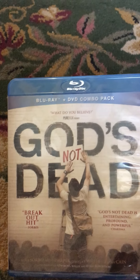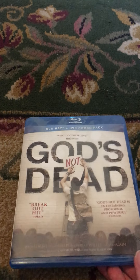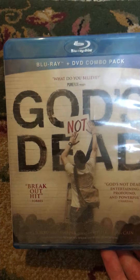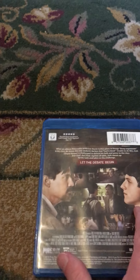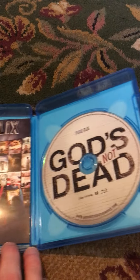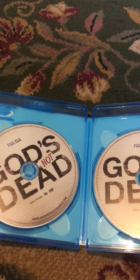The first one here is a God's Not Dead Blu-ray movie. I got this a few years ago — I think that's the first one I got. It's kind of dusty, because it's been on my shelf for a while. Here's the front, the spine, and the back. It takes a little bit to open the DVD inside. I think there's two — yeah, there's two. That's cool.